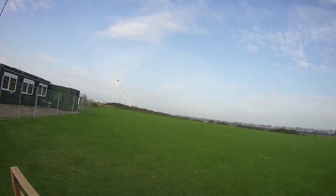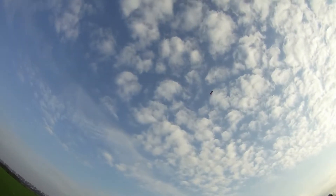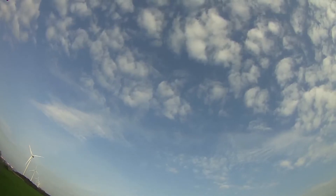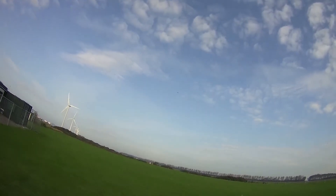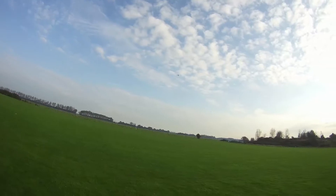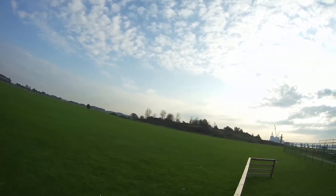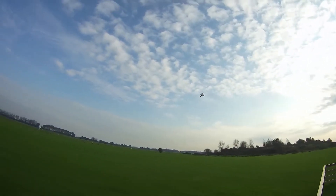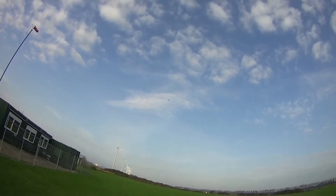I'll add some footage of later flights to this video, but the engine is new as well so I don't want to risk anything — just taking it easy right now. I'll be doing all kinds of crazy maneuvers later. Knife edge spin into flat spin, nice and cool! I have to get used to the required input but it looks awesome. Knife edge is awesome and slow rolls are really easy to do as well.